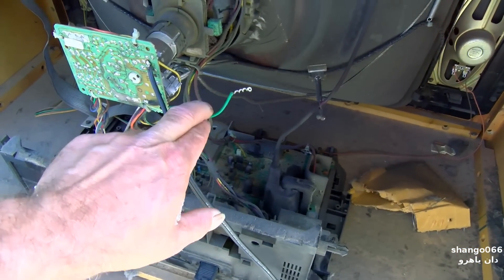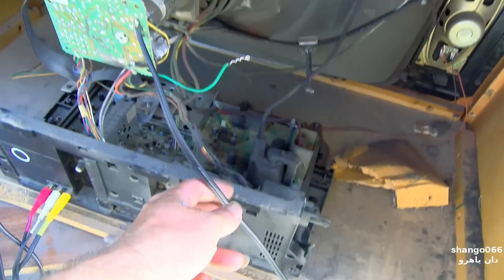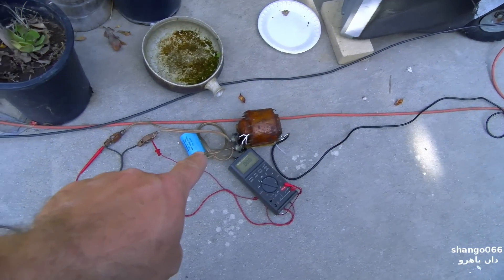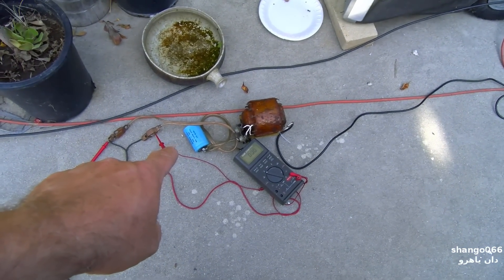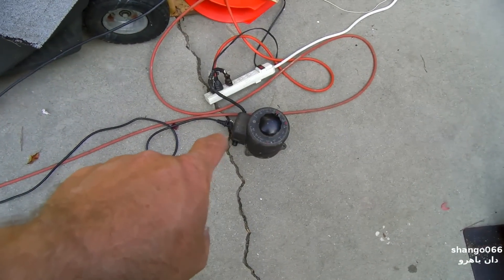This is the filament supply wire from the flyback and I've attached a separate wire here, coming back to a 24-volt transformer with a meter on it, and then that's coming to a variac.